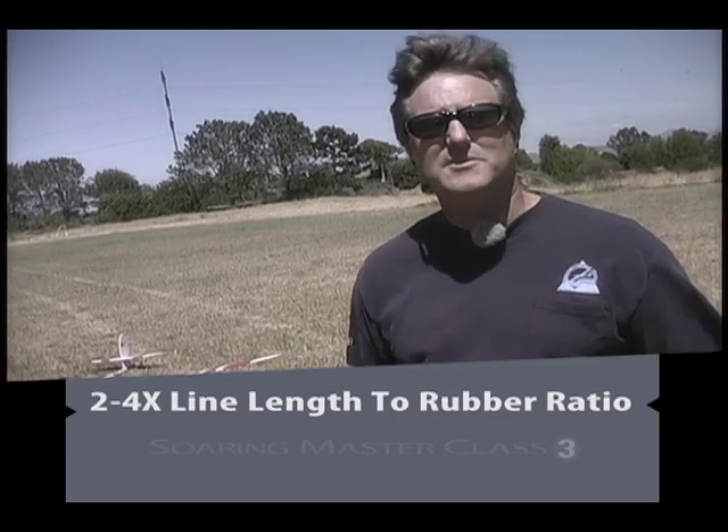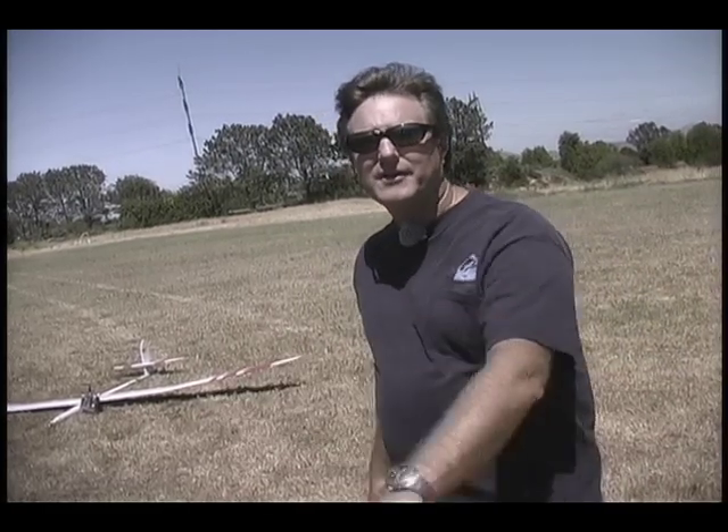Be careful about being over-aggressive with a high start, because once you let go of the model, there's no coming back on the power — the rubber is going to pull until it's done pulling. Regarding the ratio of rubber to line: a rule of thumb is twice the length of line for the amount of rubber as a minimum, and four times the length of line as a maximum. The main issue is safety with larger diameter high starts. If an all-rubber high start breaks, it snaps back with the nail attached and accelerates until it hits you. Having some line out there is a really good safety measure.